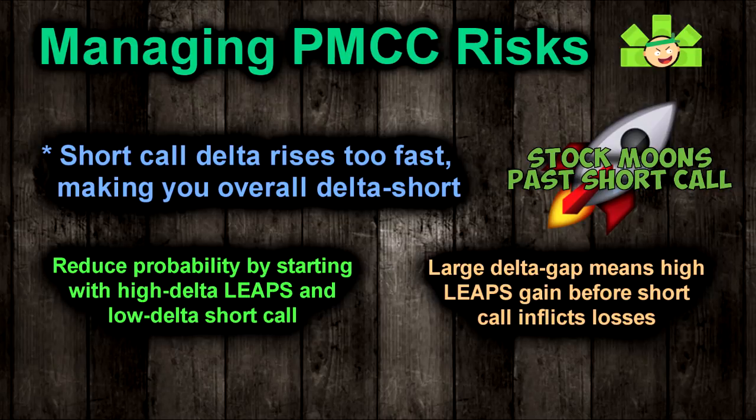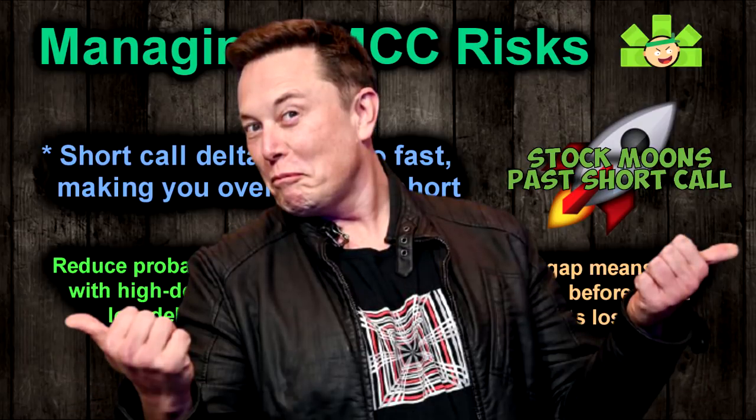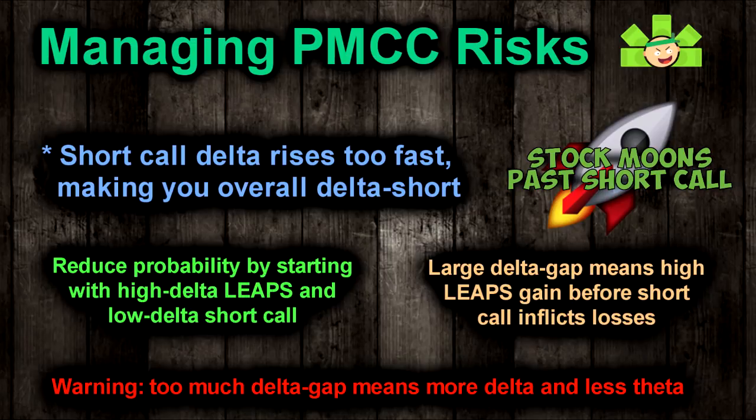If Tesla needs to go up $150 before it even reaches your strike, your LEAPS will have gained about $13,500 before the short call has any value on expiration. To actually lose money from the stock going up in our hypothetical spread, Tesla would have to go up about $1,400 before your PMCC goes in the red. In summary, you can reduce the risk of getting blown out by buying higher delta LEAPS and selling lower delta short calls. This risk can be effectively eliminated if you're willing to spend enough money on the LEAPS side.